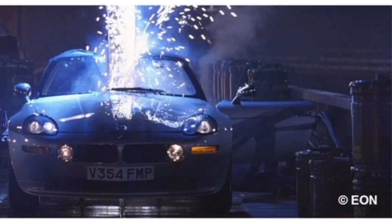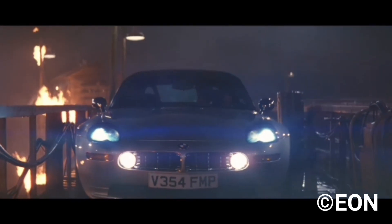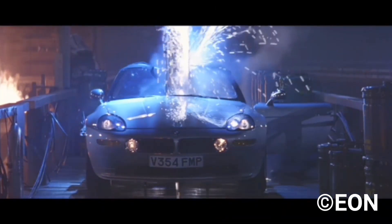Next we have another Brosnan vehicle, this one being the BMW Z8 from The World Is Not Enough. It has 70 parts and is a level 3. This was Bond's final BMW after the first three Brosnan films, and was famously cut in half during the film.